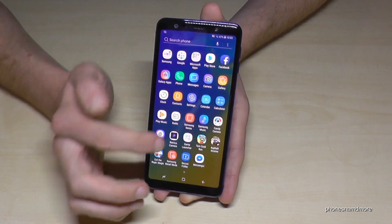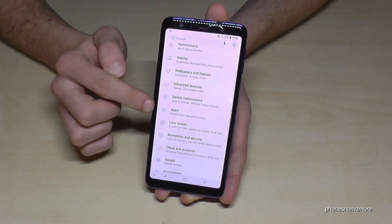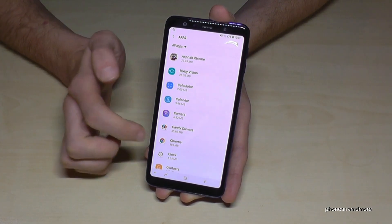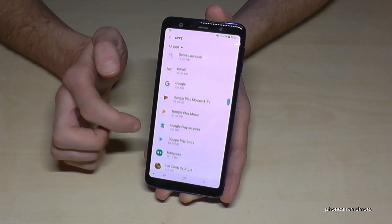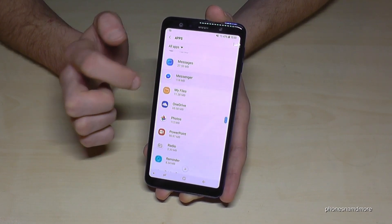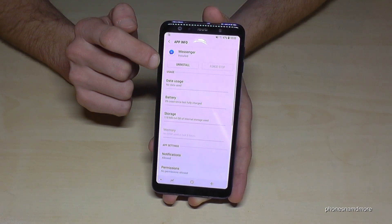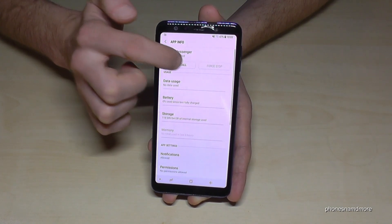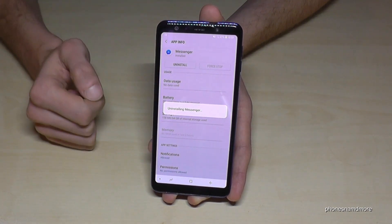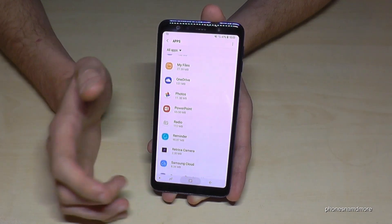You have another way to do that — go on the Settings, then you need to go on the point Apps. And now you can choose the app you want to remove. Let us remove the Messenger app here. Go on the Messenger app and you have the opportunity to tap uninstall. Go on uninstall and it will ask you again if you are really sure, yes, OK. And now the Messenger is also disappeared from the phone.